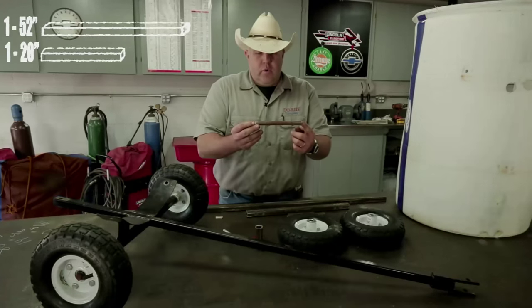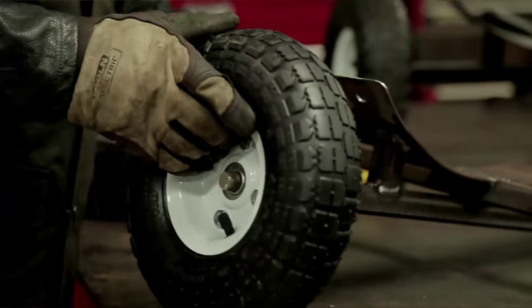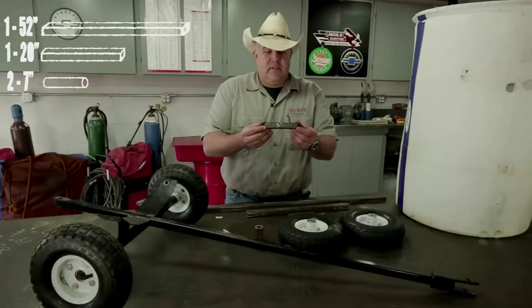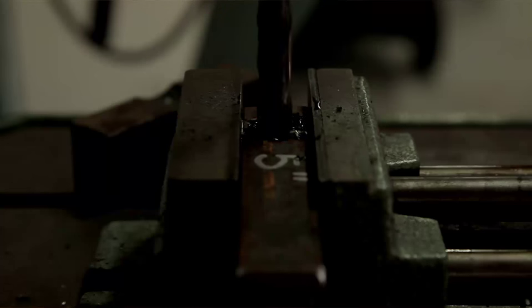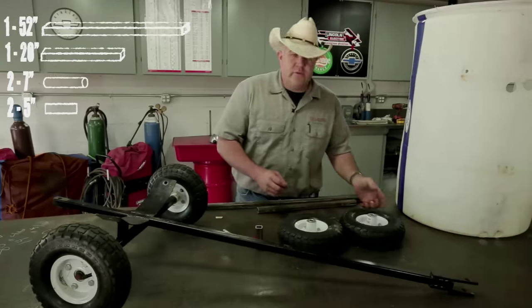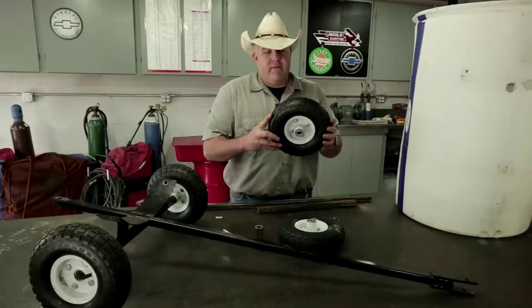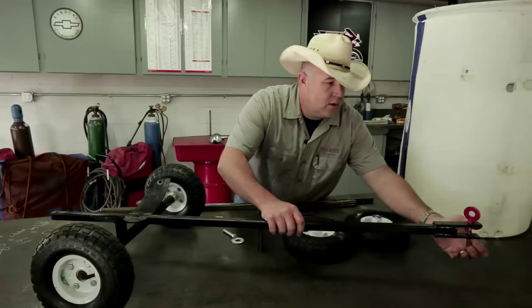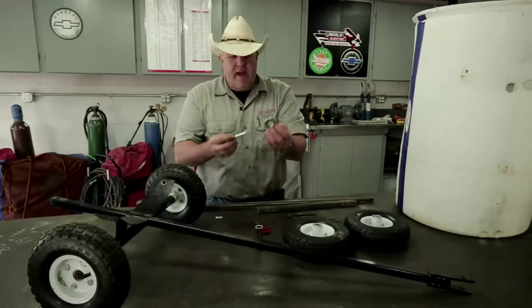We're going to use some 5/8" cold rolled round stock — those are going to make our axles for our wheels, and each one is seven inches long. One-inch by five-sixteenths flat bar — why five-sixteenths? Because I had it. You could probably get by with one-inch by quarter-inch, and two of these are five inches long. As far as the wheels go, I use the cheap Harbor Freight wheels because they cost five bucks a piece and you'll probably never wear them out. For the hitch pin that's going to connect them together, I used a three-inch long, seven-sixteenths bolt and a large flat washer.